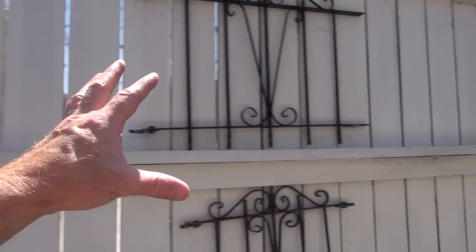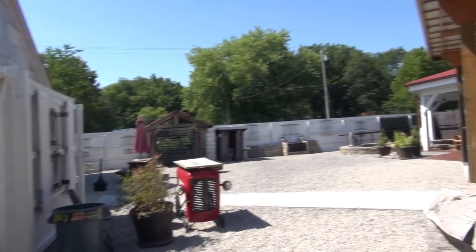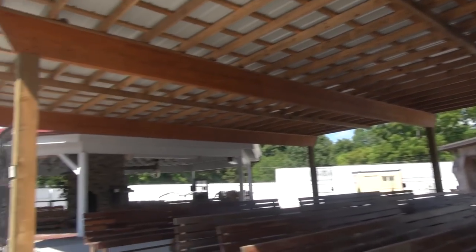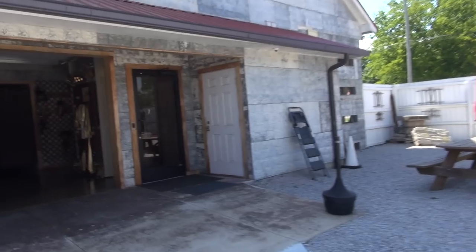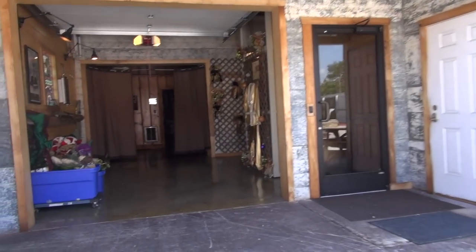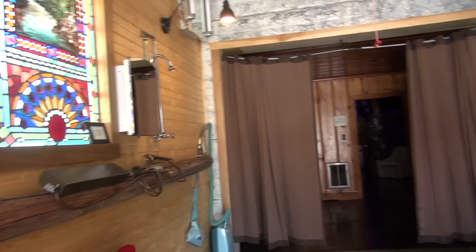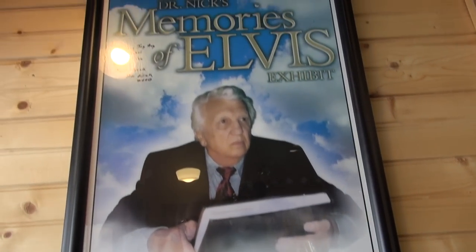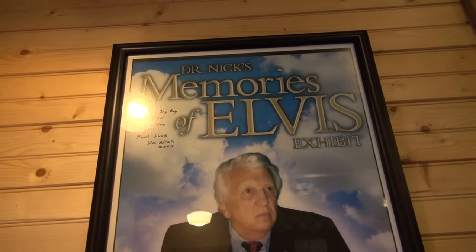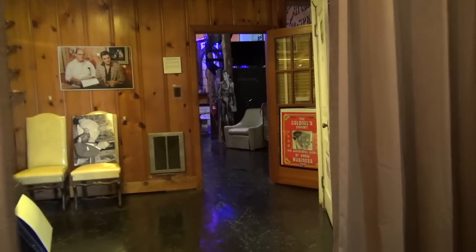These are all the window coverings, windows, and shutters from the house — lots of cool stuff to see. This is in Bon Aqua, Tennessee; right up the street is Johnny Cash's farm and they have a museum there with Johnny Cash items. They had Johnny Cash and Elvis in the same place and people got confused. There's also an autographed poster from Dr. Nick.